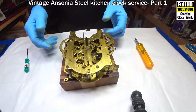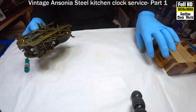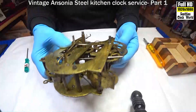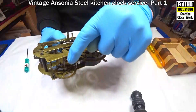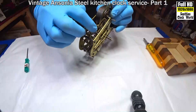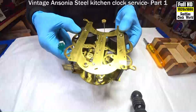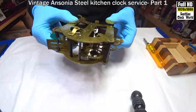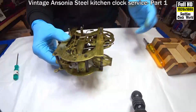We'll have a look at that in a moment. There's our movement. As usual, before we start to take it to pieces, we have a look at the general outlook of the movement. You can see there's dried oil running down on the wheels — pretty thick oil and dirt. Springs seem to be in one piece with no breaks that I can see. Pretty dirty — a clean-up will do the world of good. Let's start to take it to pieces.